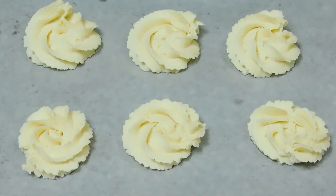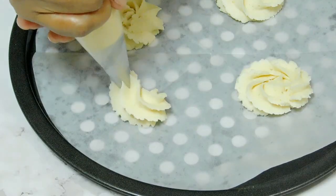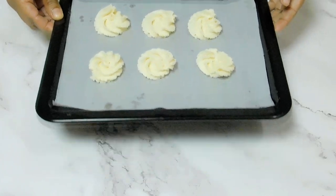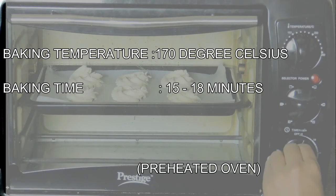We are ready for this tray. I'll make the tray shape of the tray. We'll make it for pre-heat. We'll make it for 180 degrees. We'll make it for 18 minutes.